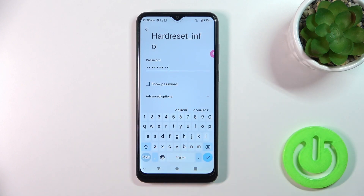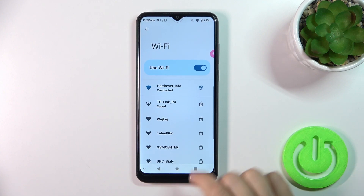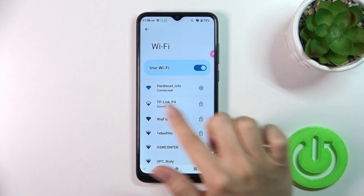If you want to see the password, you should click on the show password checkbox. Then just tap the connect button, wait a second, and now we can see that we're successfully connected.